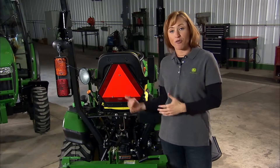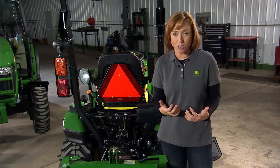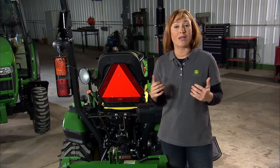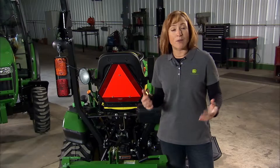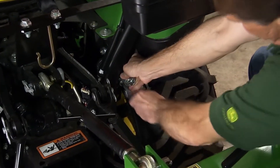Many times adding implements to the front or rear of your tractor will require you to add to your hydraulic power system as well. So if you're going to add a backhoe or a log splitter at the rear, you'll need John Deere's power beyond kit. Adding the power beyond kit makes this tractor even more versatile because you won't have to unhook front implements like a loader in order to run rear implements.